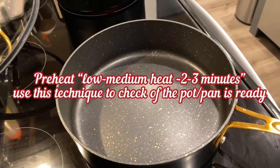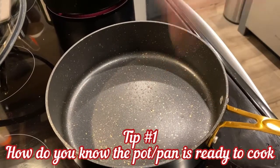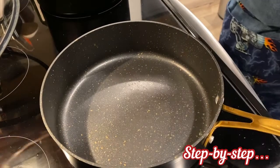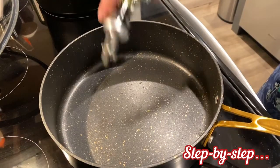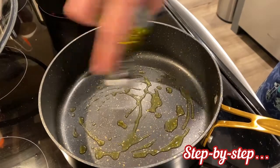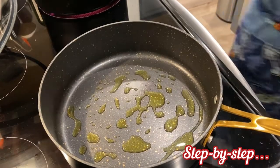All right, let's start. How do we know if a pot is hot? If the water is dancing, we know the pot is hot. Once the water is dancing, we're going to go ahead and add the olive oil and start sautéing our onions for our nice Italian sausage pasta.